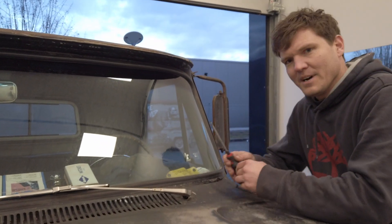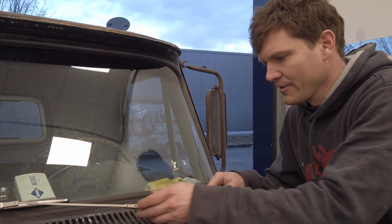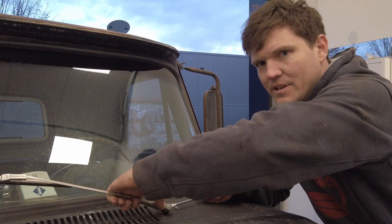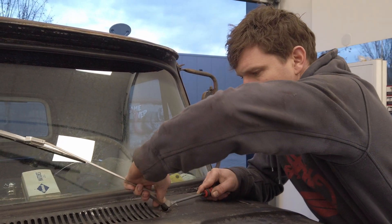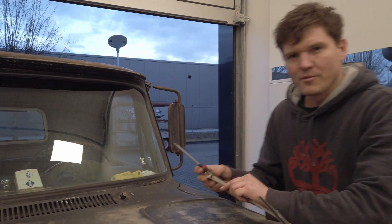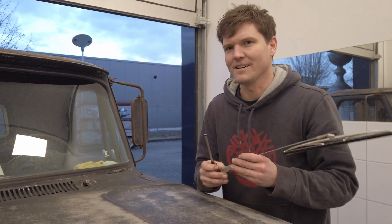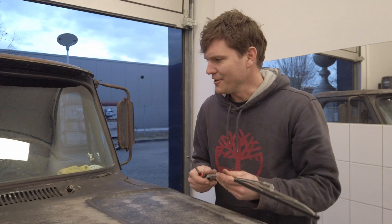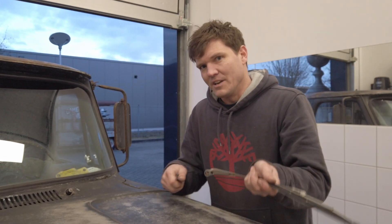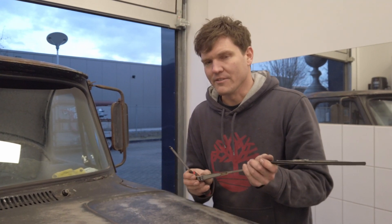Als erstes müssen wir die Arme abmachen. Die sind normalerweise hier auf einem verzahnten Bolzen. Dafür muss man die ein bisschen runterdrücken und gleichzeitig mit einem Schlitzschraubendreher aus der Verzahnung lösen. Dann gehen die ganz gut ab, zumindest wenn die schon mal ab waren. Wenn die natürlich seit 50 Jahren nicht mehr ab gewesen sind, kann das Ganze auch ein bisschen komplizierter sein – dann muss man halt ein bisschen dran wackeln, ziehen, immer wieder hebeln. Aber die sind nicht verschraubt, sondern meistens nur darauf gesteckt.